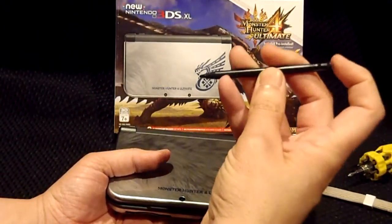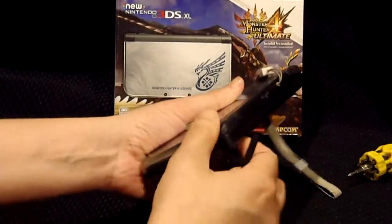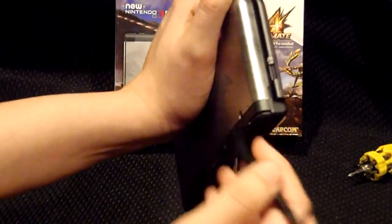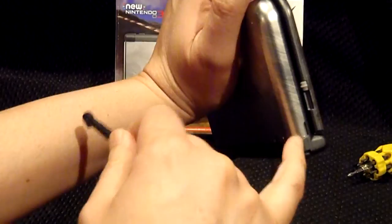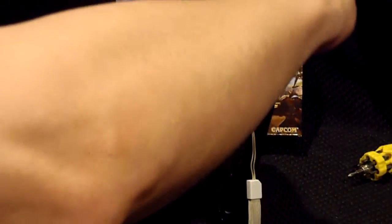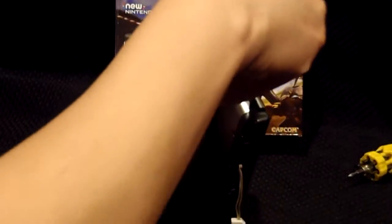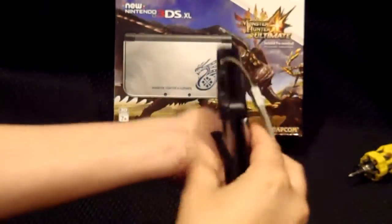Now the stylus has a little tab on it that is actually designed for the purpose of using it as a prying tool to pop open the lid. There's a small indentation right there, and that's where you put in the tab and just pry it open — see how it popped right there.